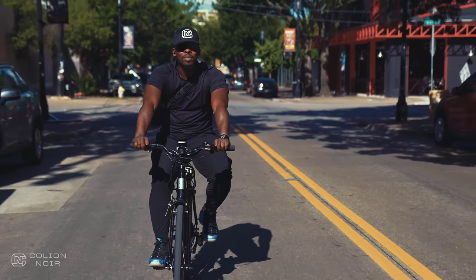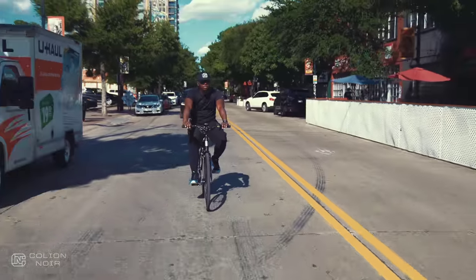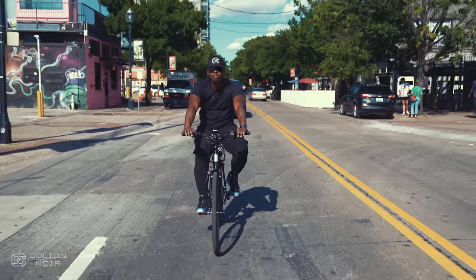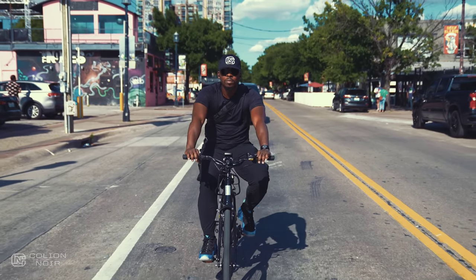At a price of $1,299, the Solterra is considered a budget price city e-bike. However, if you told me it was $2,500, I'd believe you. Nothing about this e-bike feels like a budget bike. It's a very good looking, well composed, great riding bike that gives me a lot of consternation, honestly.